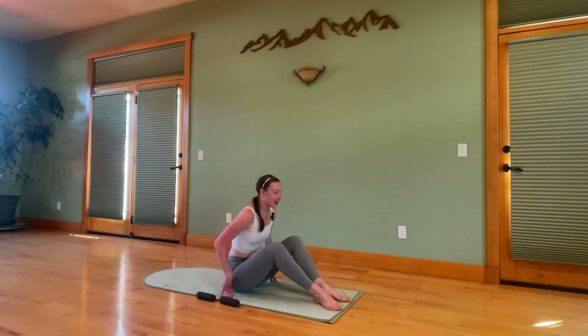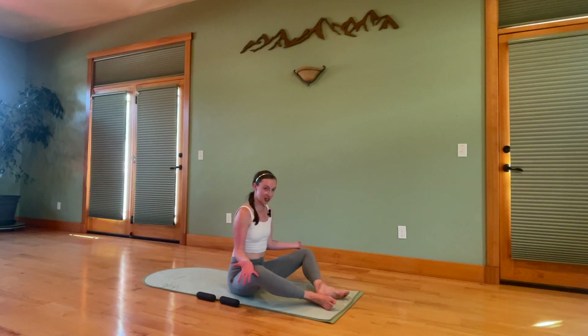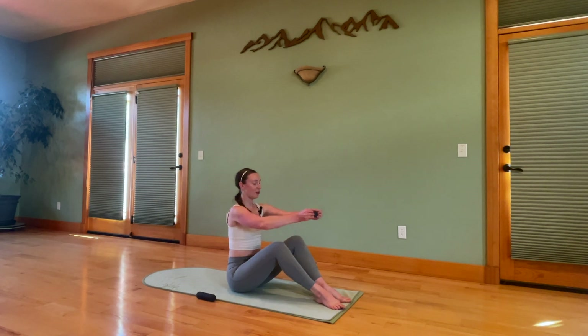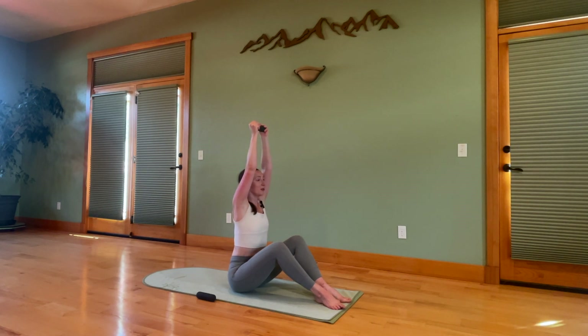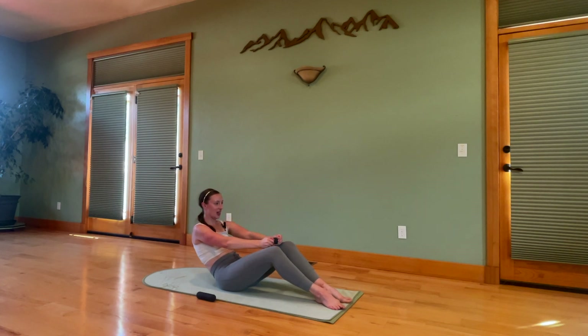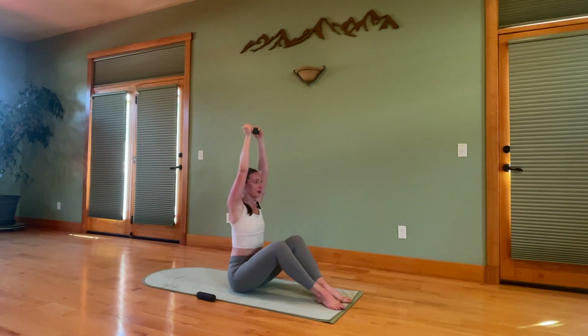Bring the heels together. In Pilates, be careful the knees don't totally splay open. You want to keep the heels together, pressing them in so you can feel those inner thighs working. Take one weight, fold it end to end, and bring that up overhead. See if you can lift up a little bit taller — maybe walk up on top of your sitting bones. Breathe in. As you exhale, belly scoops back, that weight comes down. Let's just find the tops of the knees. See if you can scoop your belly back a little bit more. Then roll that up on top of the hips.